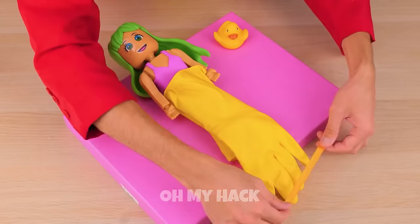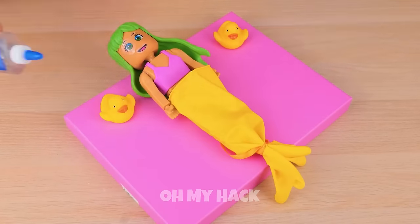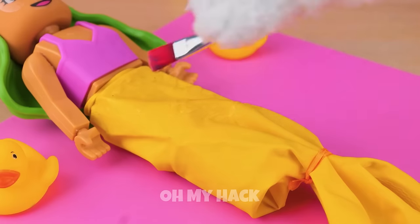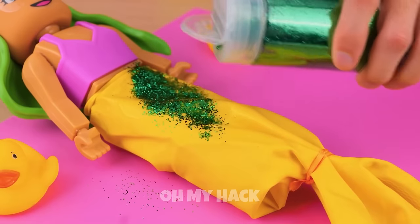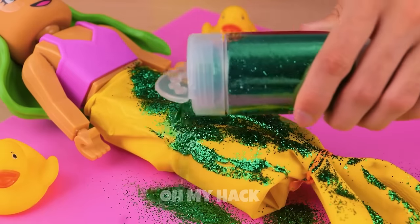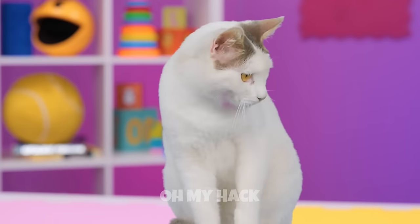Remember, you're never fully dressed without a smile. And speaking of getting dressed — add a glove too, tie it into place like a mermaid's tail. Now spread some liquid glue over it and cover it all up with glitter. This mermaid's going places — meow — her own tank!